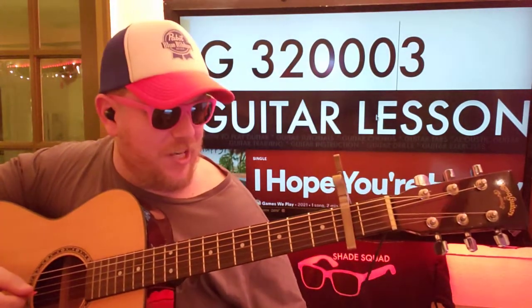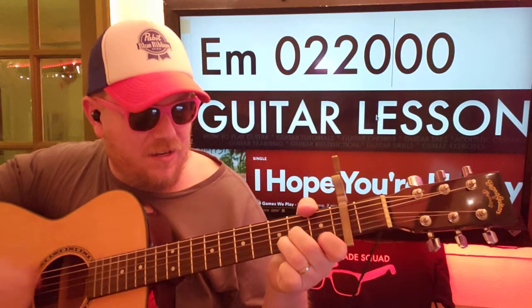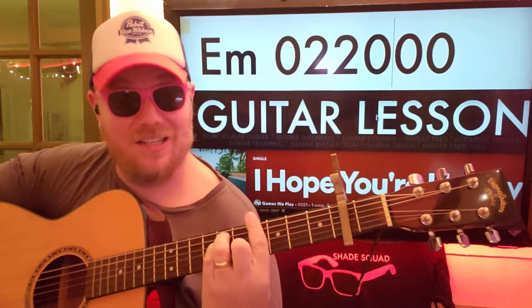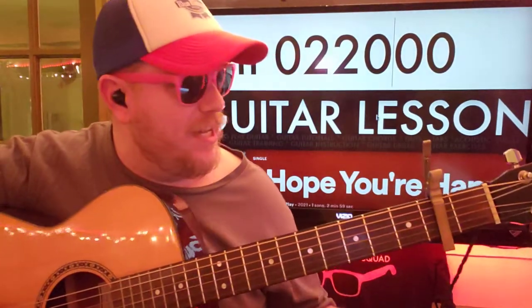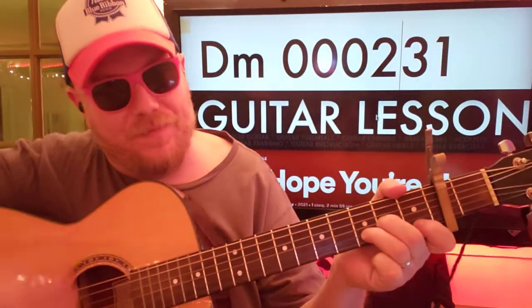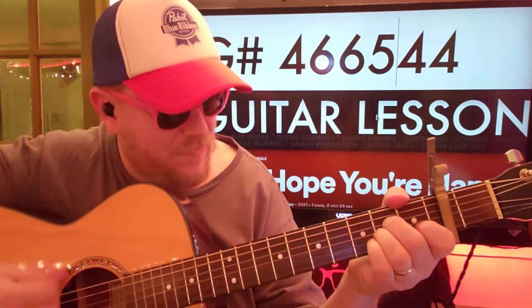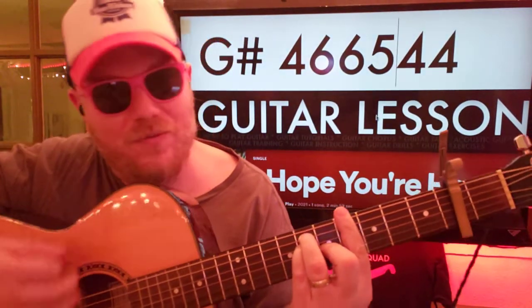Then we're gonna go into a little bridge here. Got a little bar chord. So E minor: 0-2-2-0-0-0 — to D minor: 0-0-0-2-3-1 — to A minor — and then G sharp. We're going up to the fourth fret here: 4-6-6-5-4-4.